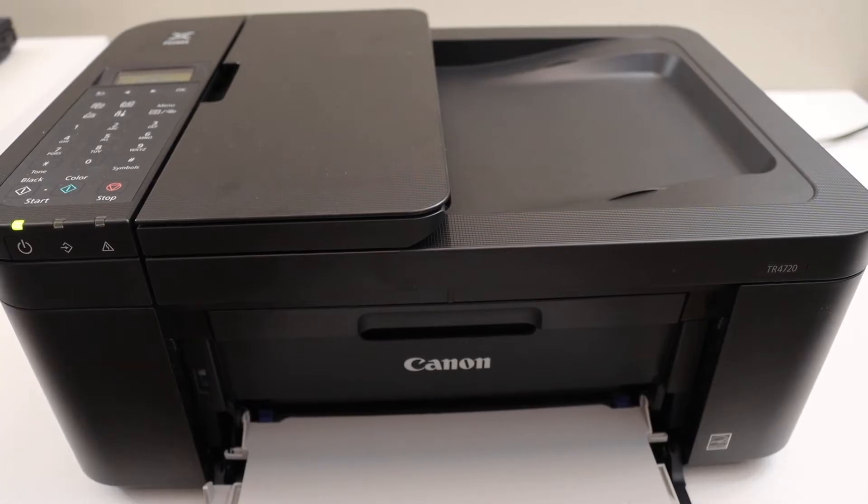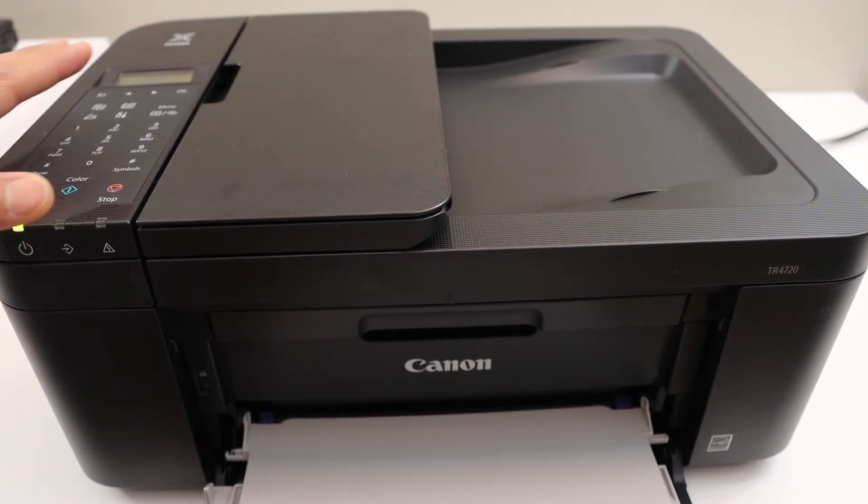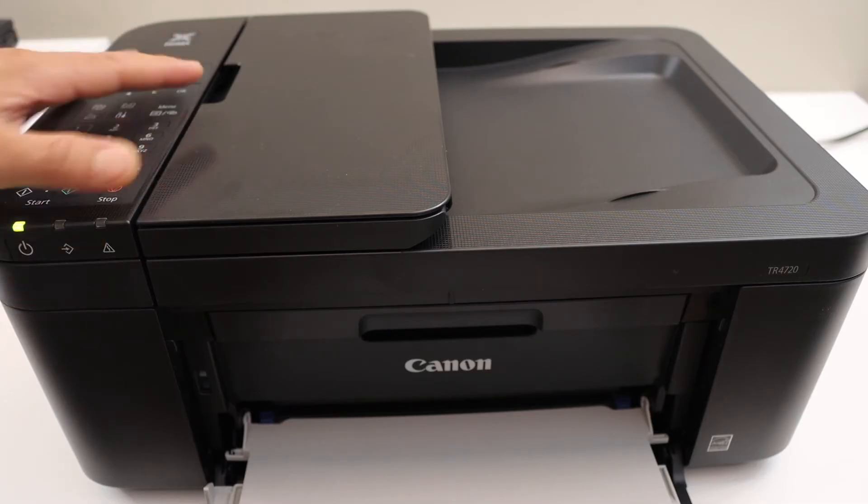Today's video is regarding the Canon PIXMA TR4720 printer. I am going to show you how to set up or how to activate the two-sided printing in this printer.